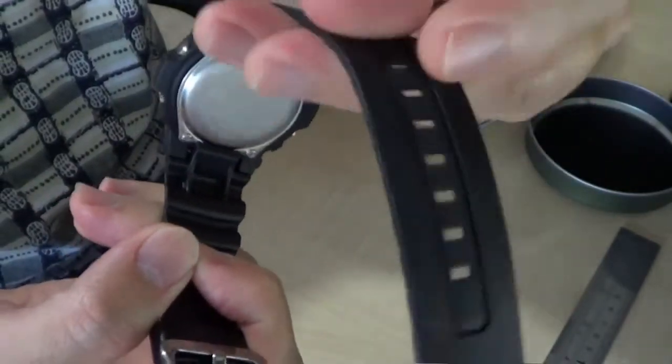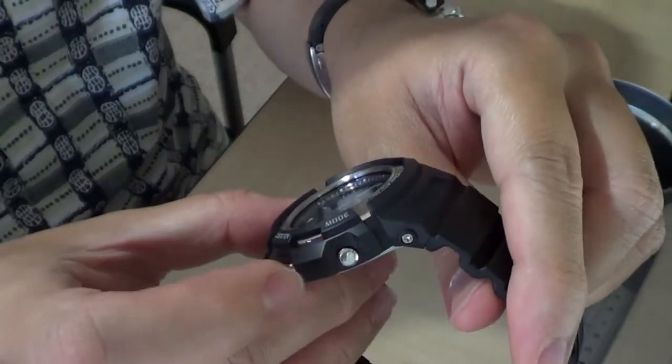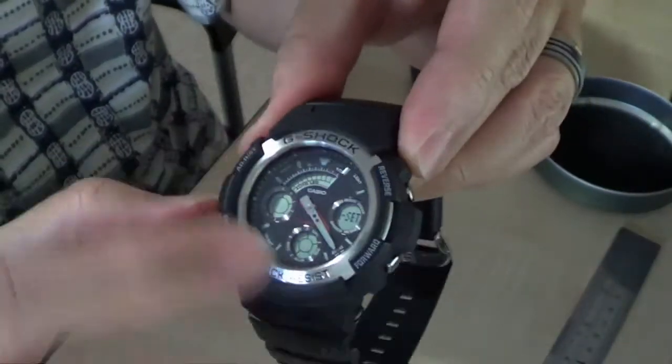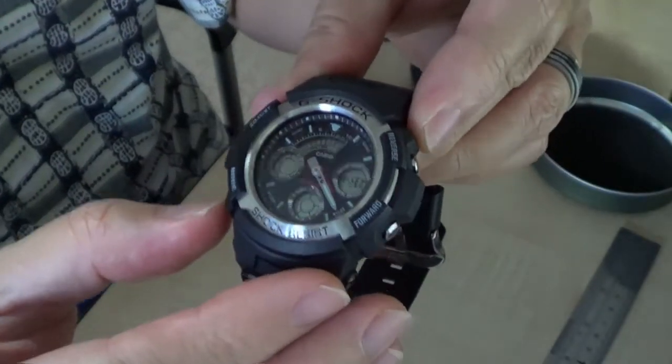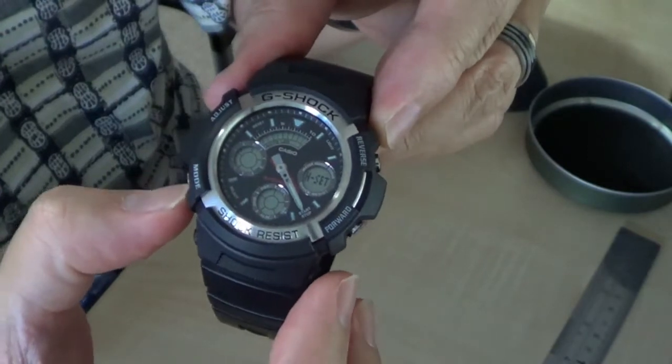It has a resin strap. You have 4 buttons — I think this is standard for G-Shock — with mode and adjustment functions.